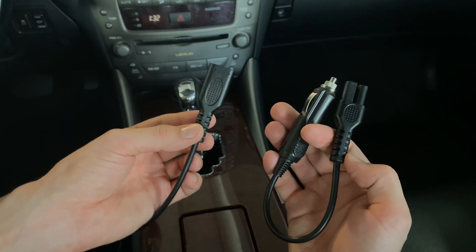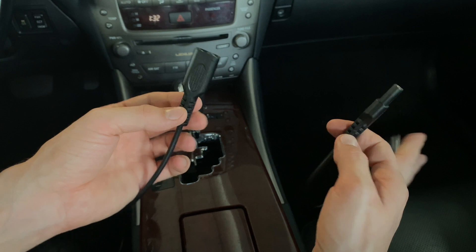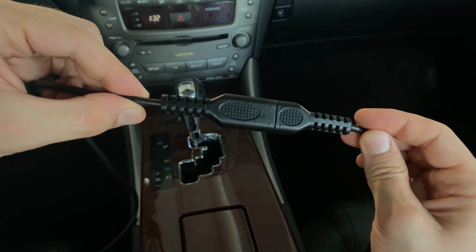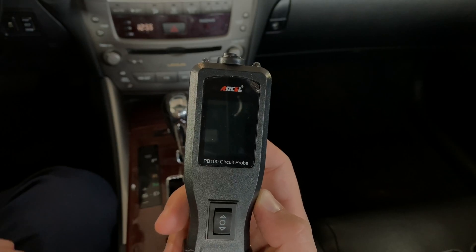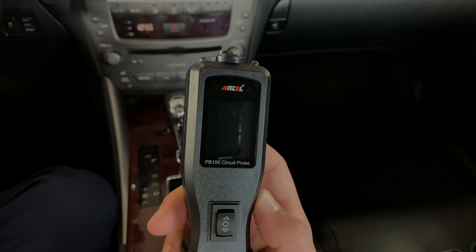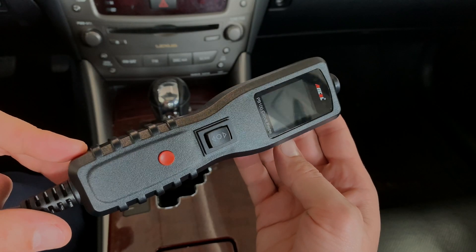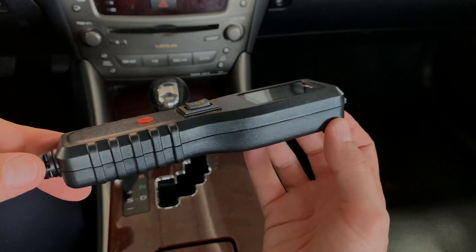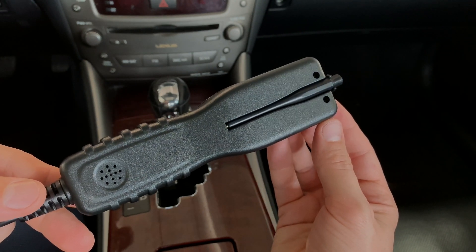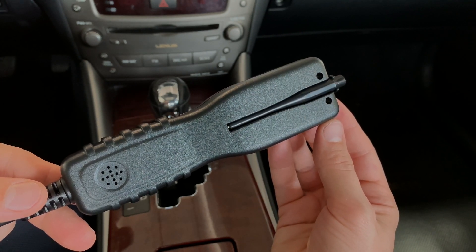I'm going to start with the cigarette lighter adapter — simply connect it to the circuit tester. You can't really mess it up; it only goes in one way. The LCD screen comes with a protective film on it. The build quality and materials seem to be pretty nice too.